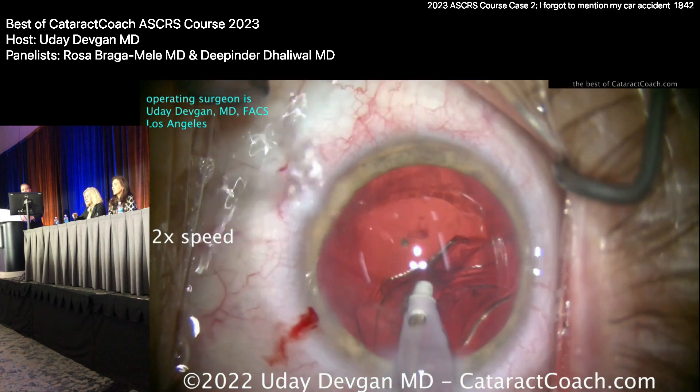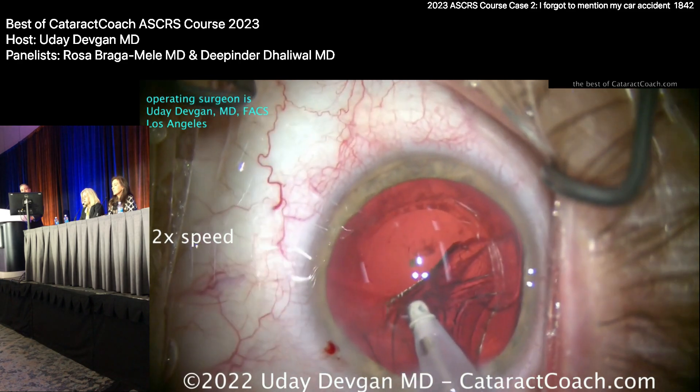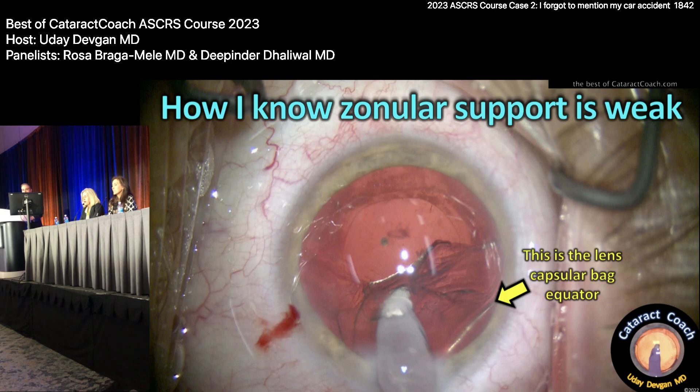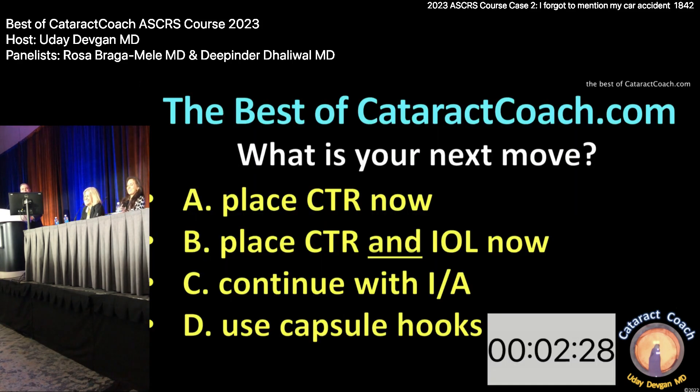Oh, that looks bad — I should probably let go. There's the bag equator. Did I come right out of the eye? What do I do now? Place the CTR. And inject viscoelastic — don't just come out of the eye. What you should do there is stay in the eye on just irrigation or zero foot position so you don't decompress the chamber and get vitreous coming forward, then fill the bag up with viscoelastic.